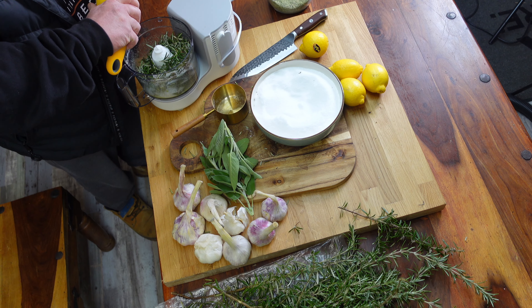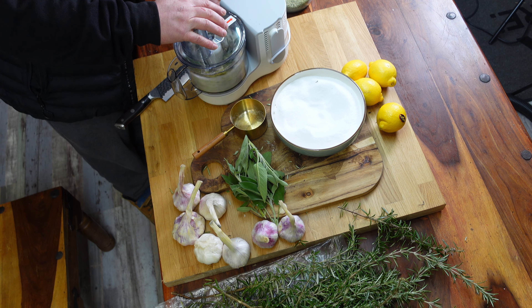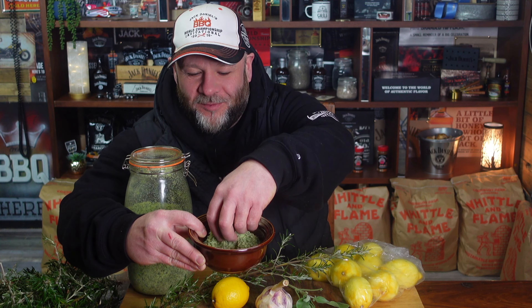Why did I just zest eight lemons, chop up a load of garlic, get a huge amount of rosemary and fresh sage? I wanted to make one of the best seasonings I have ever come across, and I cannot believe I've got to the age of 42 without realizing this exists. This stuff is amazing — it's perfect for the holiday, for Christmas. You've got to check it out guys, let's show you how to make it.